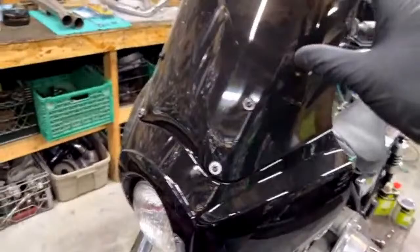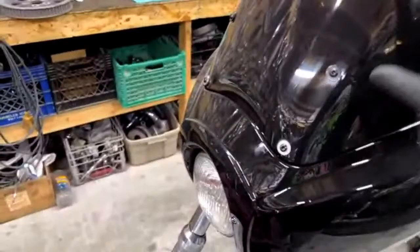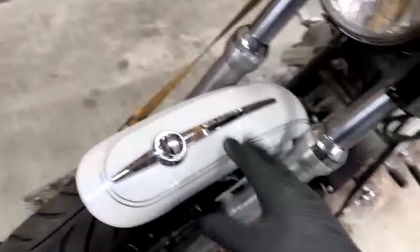You can choose to paint the windshield if you want on these — it's all personal preference. I'm going to go ahead and take this off and I'm not going to paint it. I like the fact that I can actually see through it a little bit. So I'm just going to paint the base here.